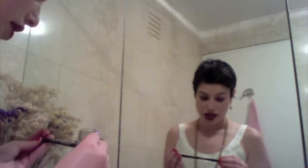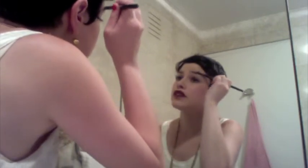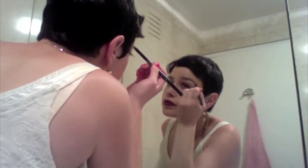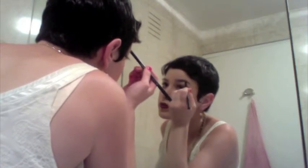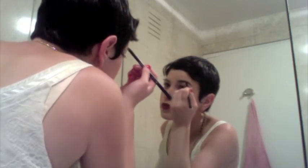Now I'm going to do my brows using the Chanel Sculpting Eyebrow Pencil. I'm just going to brush it down so I can see where the gaps are that I need to fill in. And I'll do that — assuming I can ever get this cap open. Aha! And that's the finished look. Hope you like it and happy birthday to me!